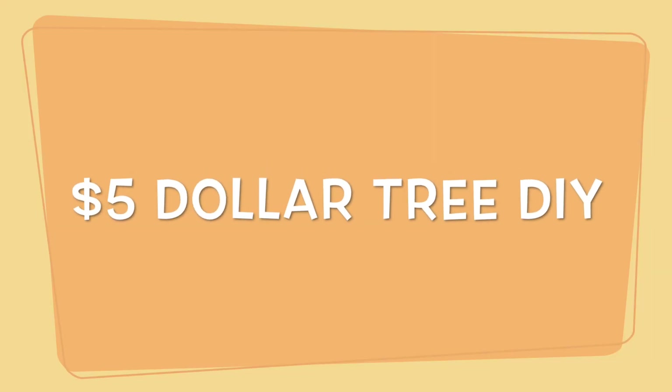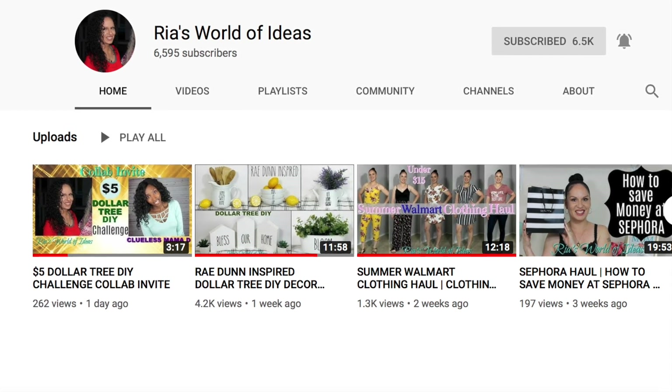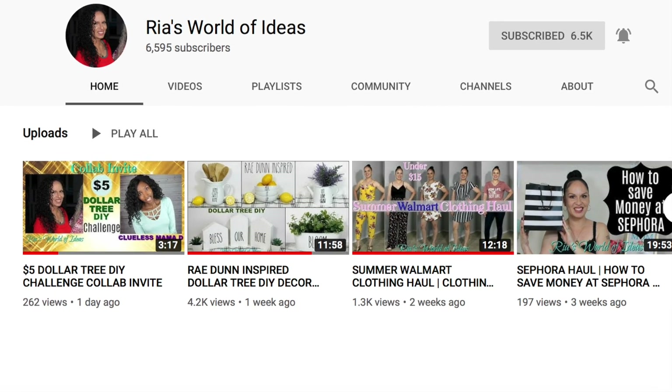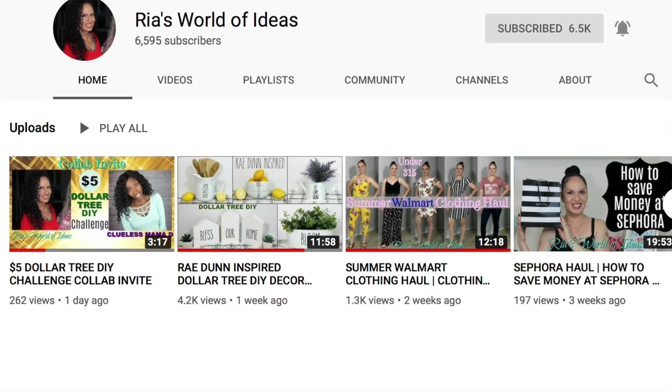It's the five dollar Dollar Tree DIY challenge, hosted by myself, Clueless Mama D, and my good friend Ria from Ria's World of Ideas who is an amazing DIY YouTuber. Hit the playlist in the description after you're done watching my video - you'll be able to meet her and see everybody else's videos on what they came up with for five dollars.